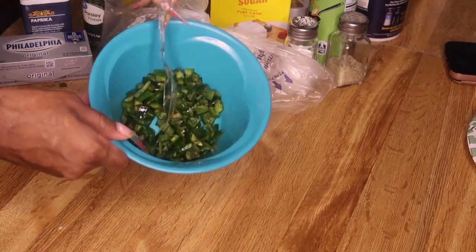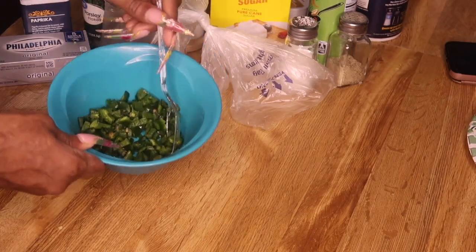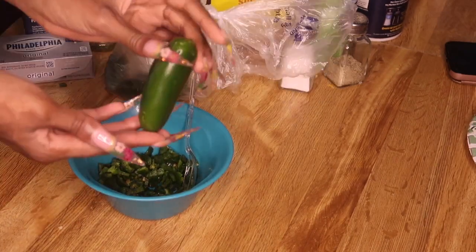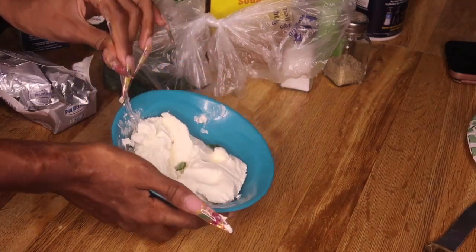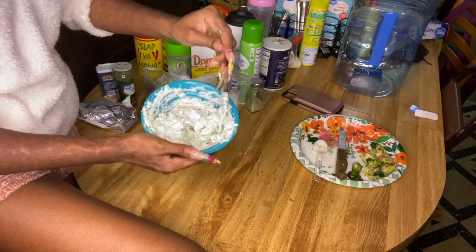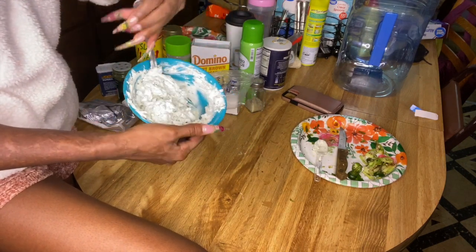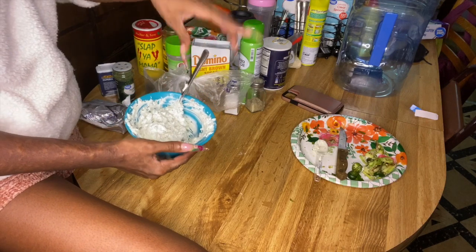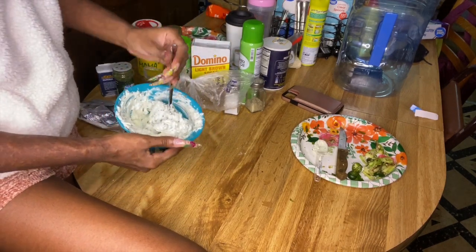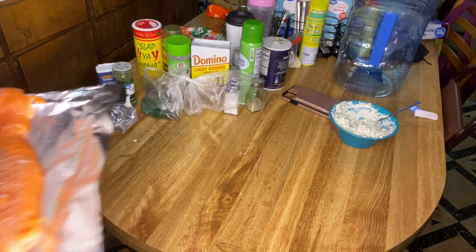I went ahead and chopped up my jalapeños — I only chopped up four because there's no real measurements on the recipe. Hopefully that's enough. Now we're gonna add the cream cheese and stir it to incorporate. I ended up adding one more jalapeño and some more parsley because I felt like I didn't have enough green going on. In total I used five little jalapeños and I just kept dashing the parsley in until it looked green enough. Boom — there's the filling. Now we're going to season the salmon.